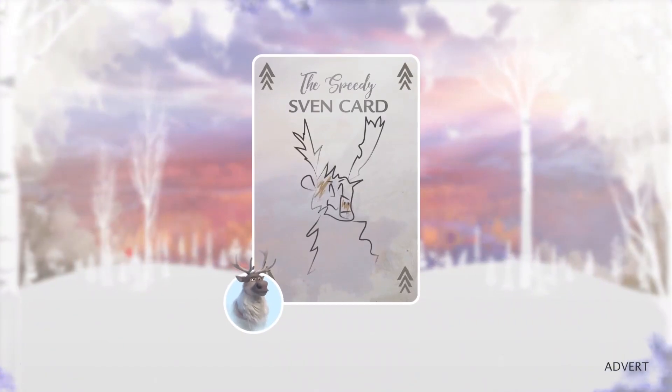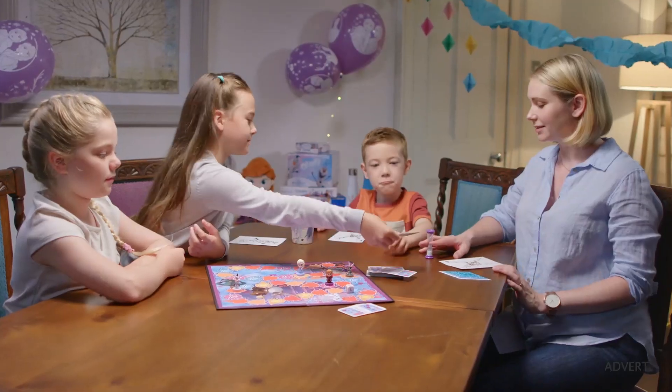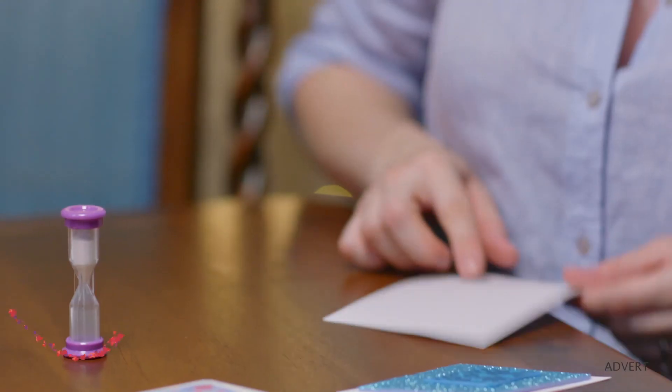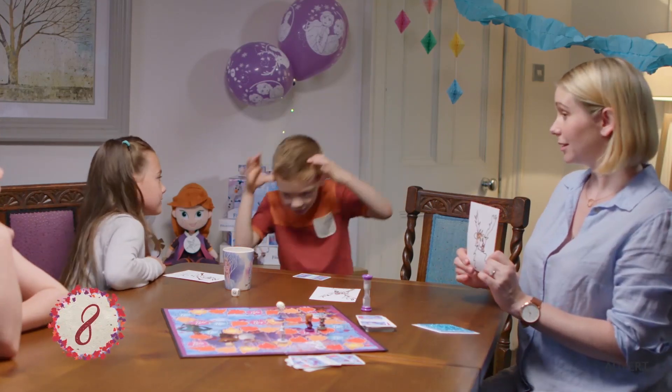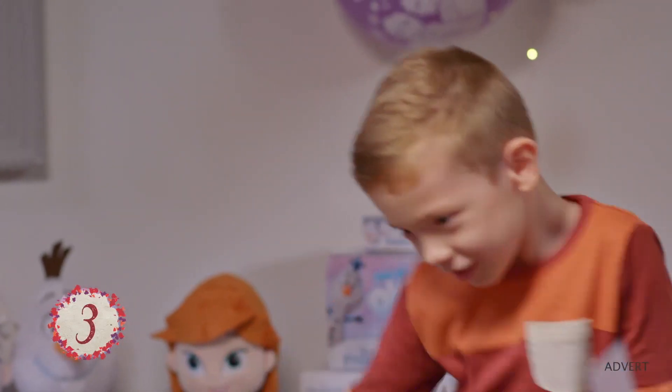And finally, the Speedy Sven card. During any game throughout the night, show your homemade Sven card to add some speed to someone else's turn. And they best be quick — they'll have just 10 seconds to finish their go. Can you guess the charade?